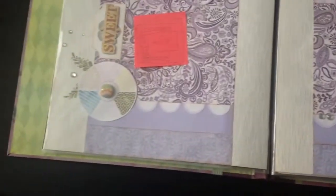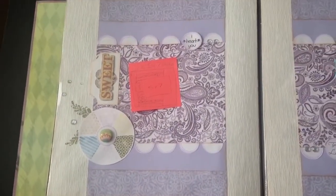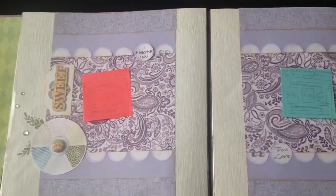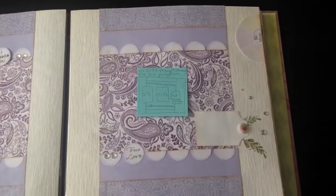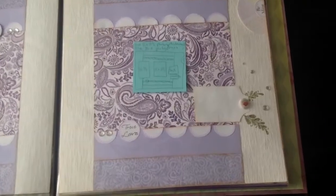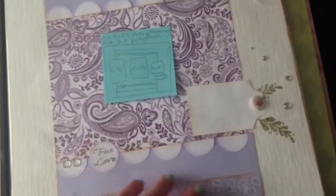And then bridesmaids is next. This is what the bridesmaids page looks like. Some of these layouts need pictures to come alive, because I didn't use photo mats for everything. So there's the bridesmaids.